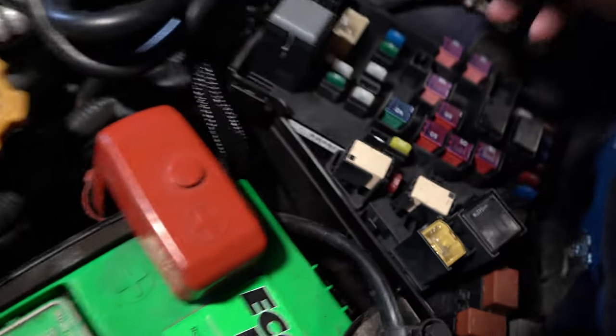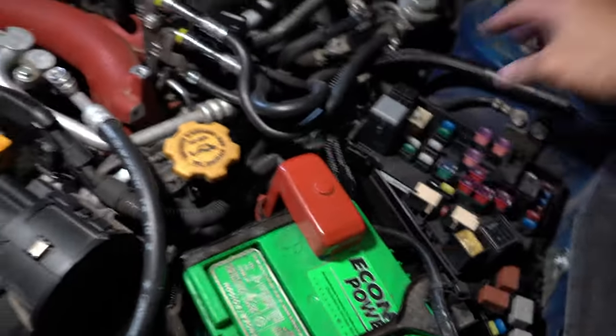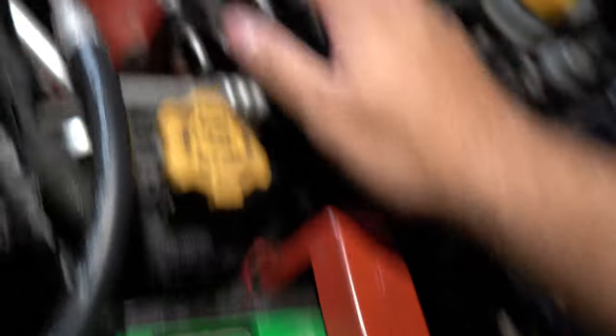I already removed the battery, already did the lines — this line and that line right there. We still need to relieve the pressure from the fuel system. All this is still kind of hot, so I'm just being safe.